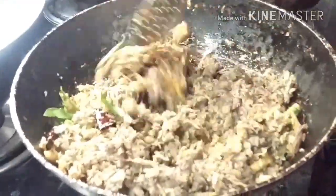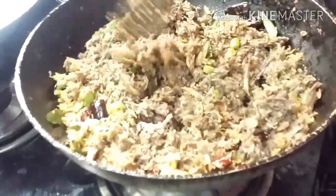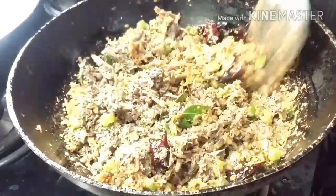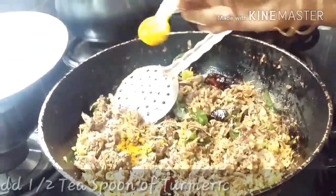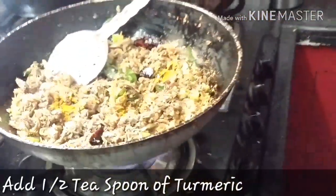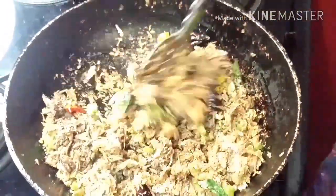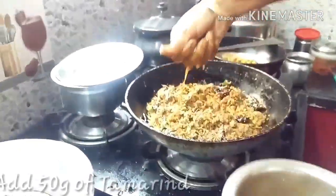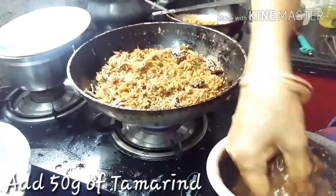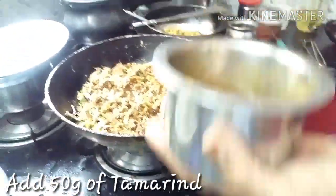We need to stir it completely until whatever spices we have added are combined with the banana flower. Let it sit for one or two minutes. Now we are adding half a spoon of turmeric powder — it gives amazing color and fragrance to your dish. Now we are adding 50 grams of tamarind paste. We are adding it like a juice because we don't want it too thick.